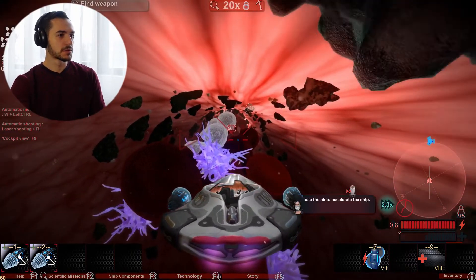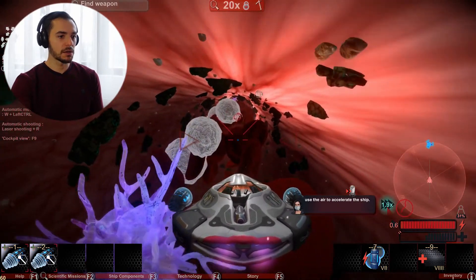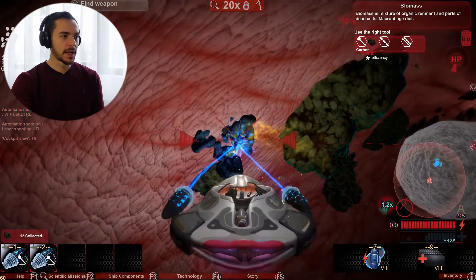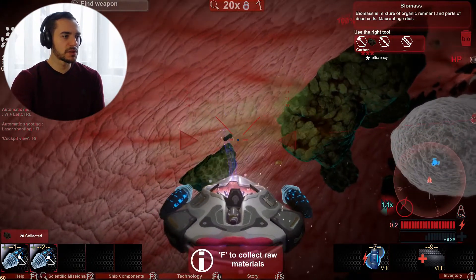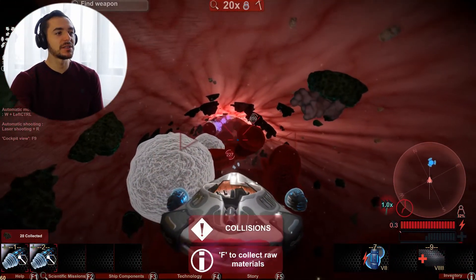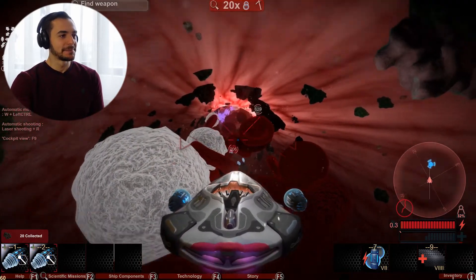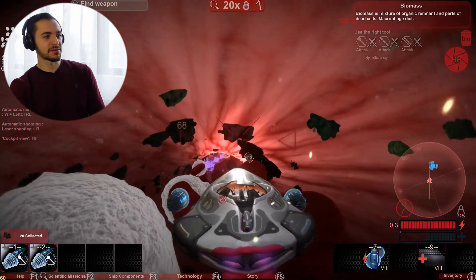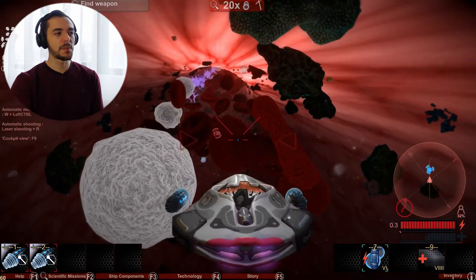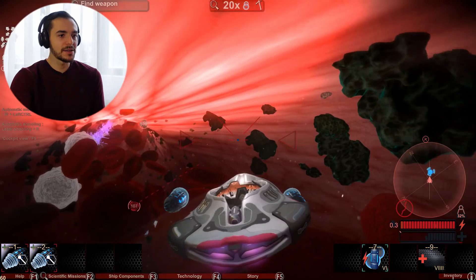Use the air to accelerate the ship. I don't have any more air. I think I just produced a lesion in the blood vessel, but it happens — we're just in the beginning of this. This game does a really bad job of explaining what the hell I need to do.